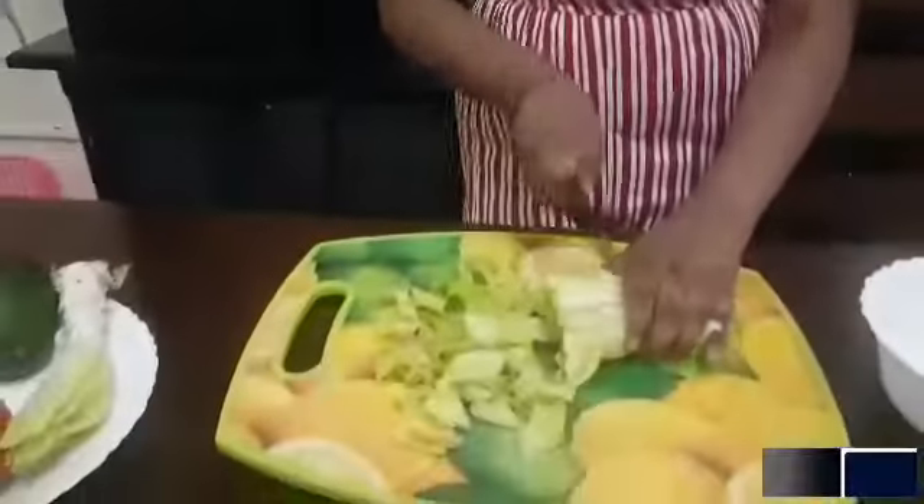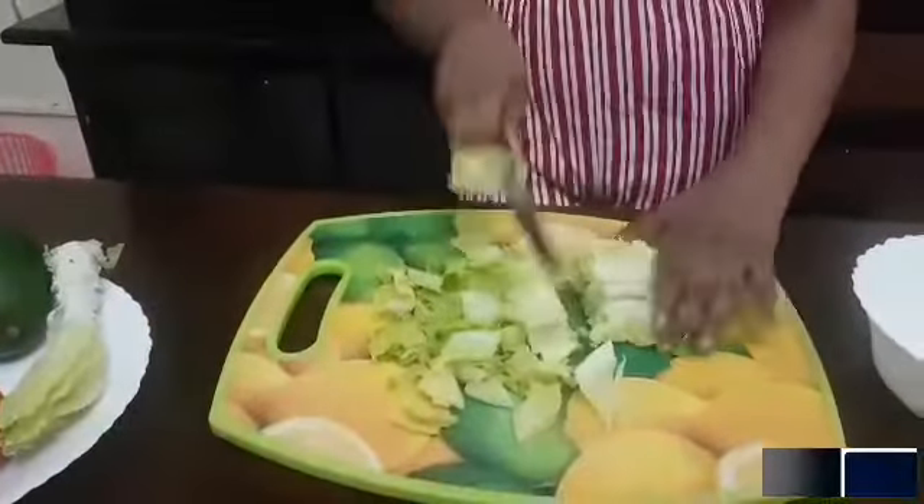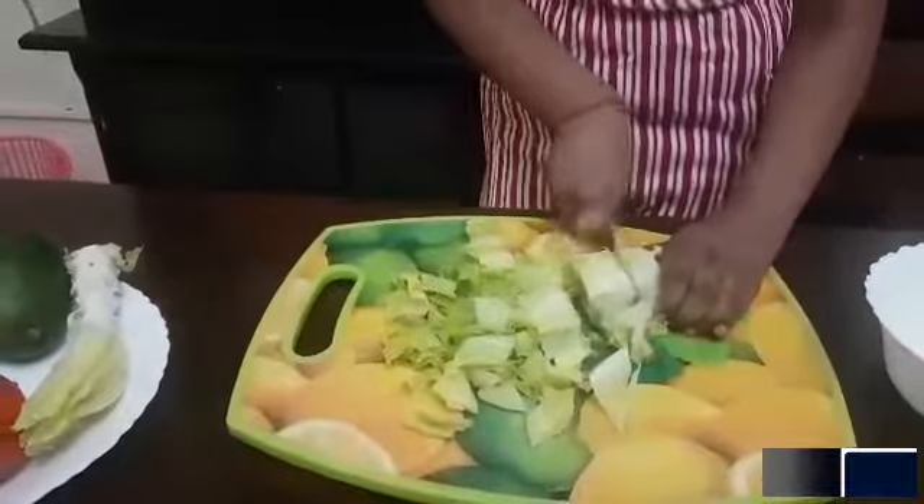Now let's cut the lettuce into bite size pieces, because it will not taste very well if the lettuce is very big. Now let's put the lettuce into another bowl.